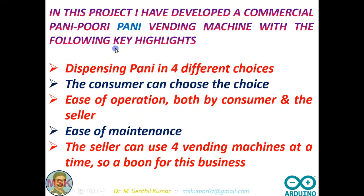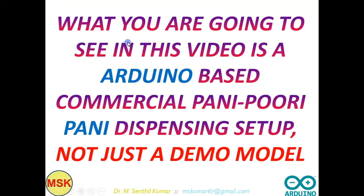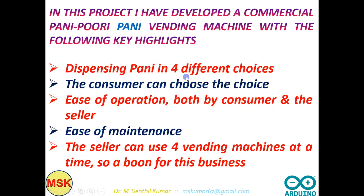Now let us see the thing in action. What you are going to see is an Arduino-based commercial Pani Puri Pani dispensing setup. It is not just a demo model. The key points are dispensing Pani in 4 different choices — you can choose any one of those 4. It will be easy to operate both by the customer and the seller. The seller can use 4 vending machines at a time, so it is a boon for that business.